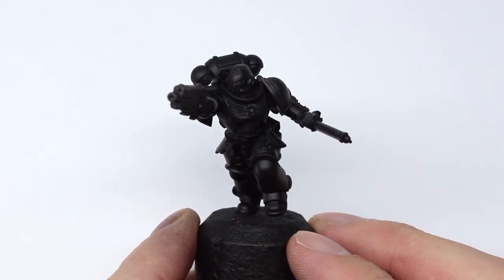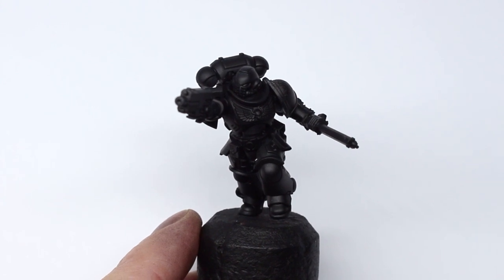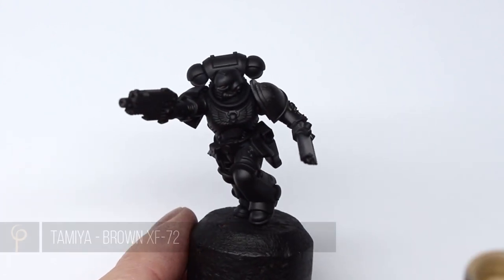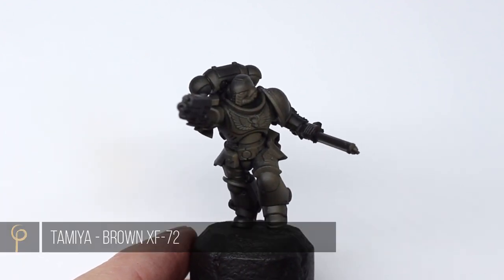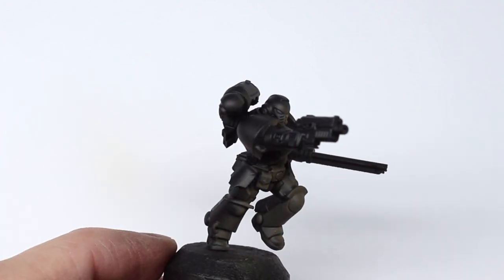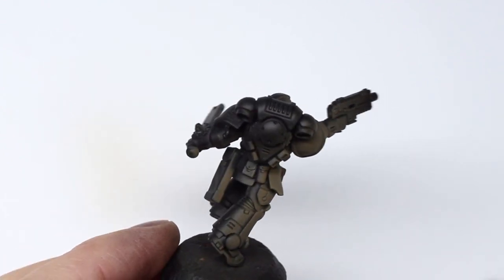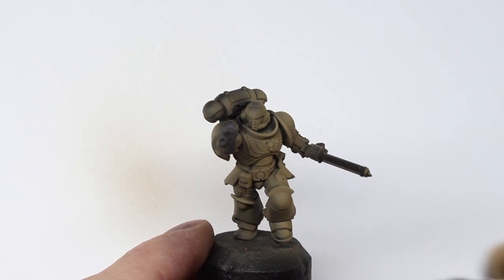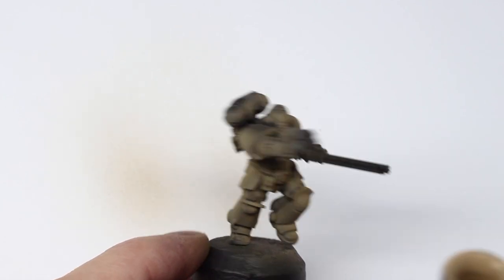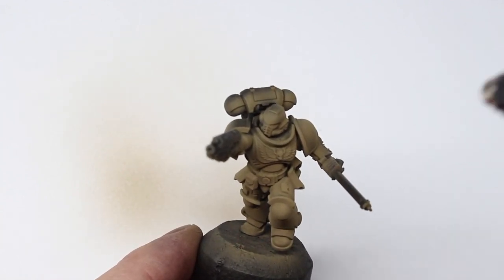To begin with I've primed the model black, but you can use any color you want — it really doesn't make any difference. I'm going to give the whole model a base coat of Tamiya brown, thinned at two to three drops of thinner to one drop of paint, enough so that when I spray it on I don't see any speckles, building up to a nice smooth finish. It'll probably take three or four layers over a black primer. Don't worry about the really flat finish from this paint.